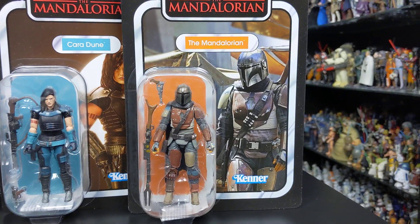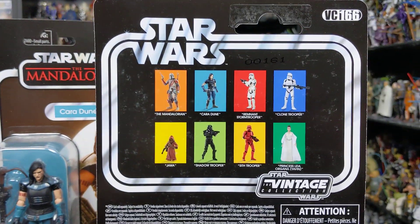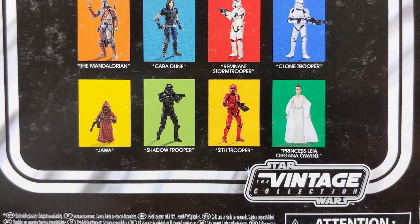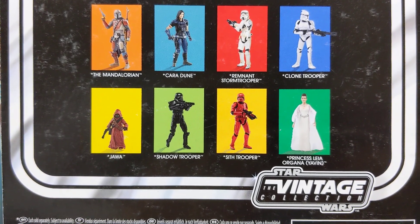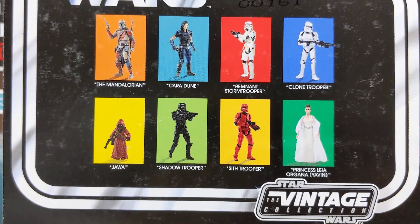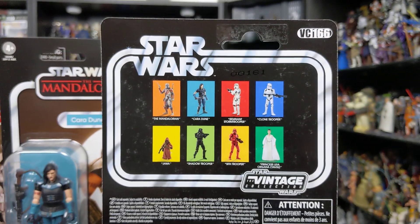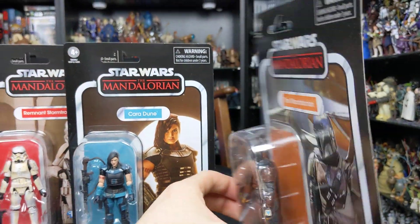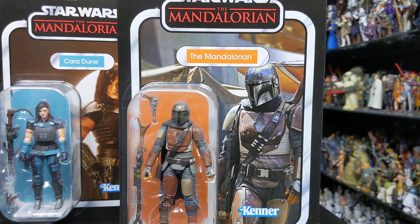On the backs of these cards we do have other figures available in the Vintage Collection: Cara Dune and the Remnant Stormtrooper of course, the Clone Trooper, and some figures from previous waves such as the Jawa, the Shadow Stormtrooper, the Sith Trooper from Rise of Skywalker, and the Princess Leia figure from the Yavin Ceremony. Some really cool figures available in the Vintage Collection, and these guys will make fantastic additions to the line. The Mandalorian is hands down the standout figure from this bunch.